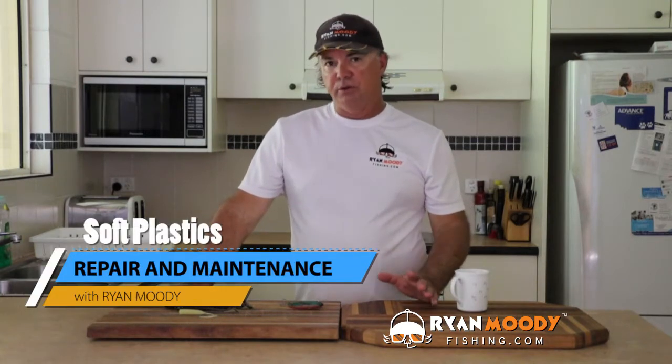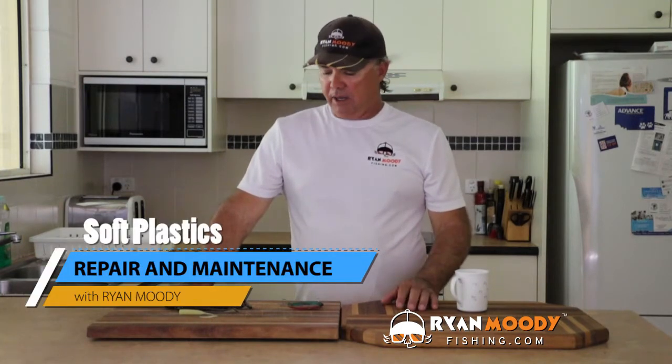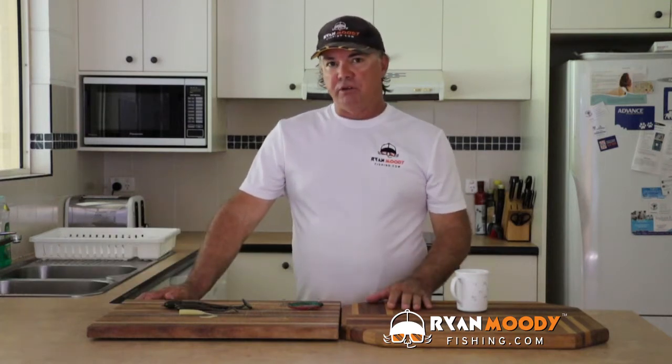Hi, it's Ryan Moody here, helping you to fish smarter, not harder. This week in the blog post, what we're going to talk about is a little tip. I actually saw it on the internet — it's not my idea, but I thought you guys would like it.